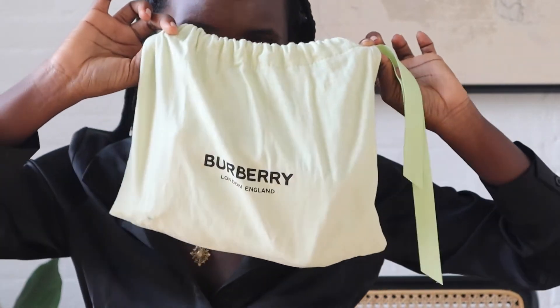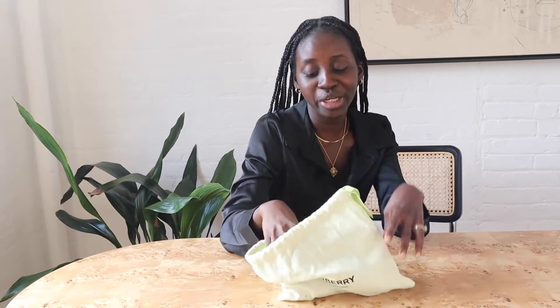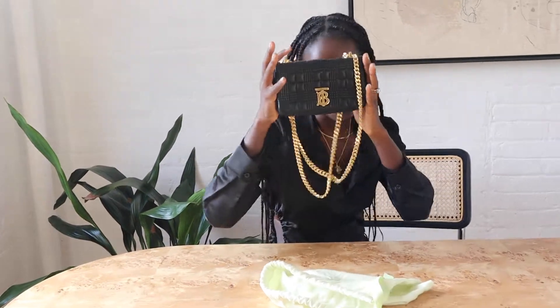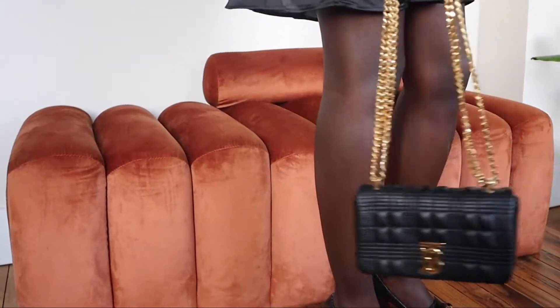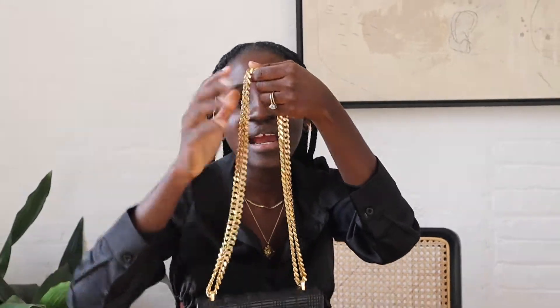Y'all are probably tired of seeing this green Burberry pouch, so let's get into this bag. It's the Burberry mini quilted bag which currently retails for $1,290 from Net-a-Porter. The first thing that stands out to me is the gold chain — I have such a crush on everything gold chain. You've seen them in sandals; they're having a big moment right now. It just makes it luxe, sophisticated.